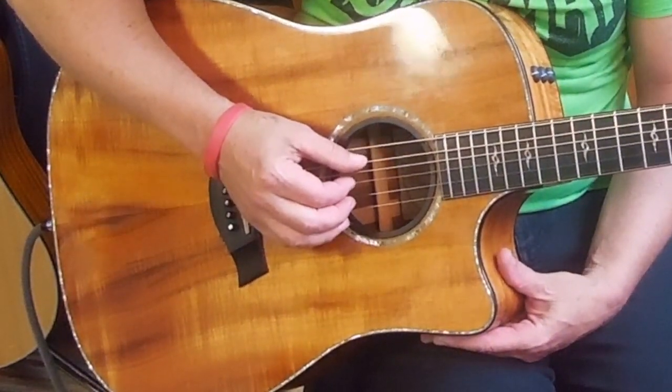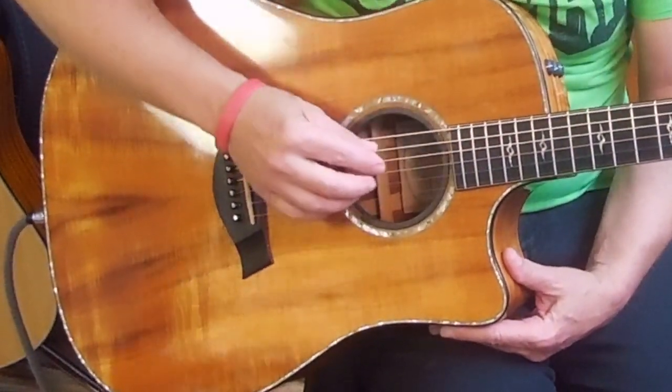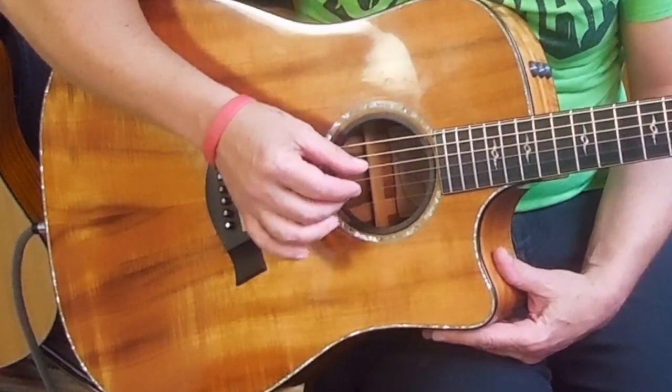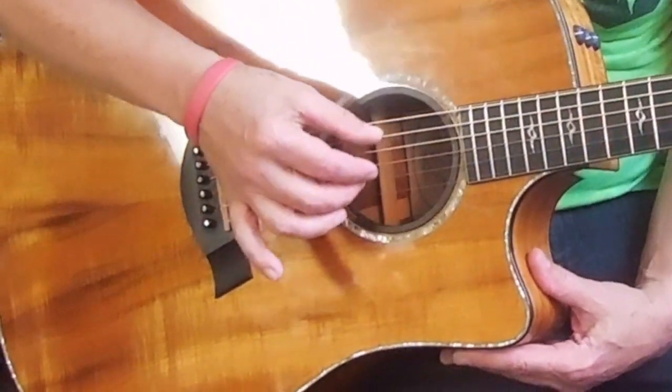You are going to play strings 5 and 3 together with your thumb and index. Then you're going to move your thumb up to the 4th string and play strings 4 and 2 with your thumb and your middle finger.